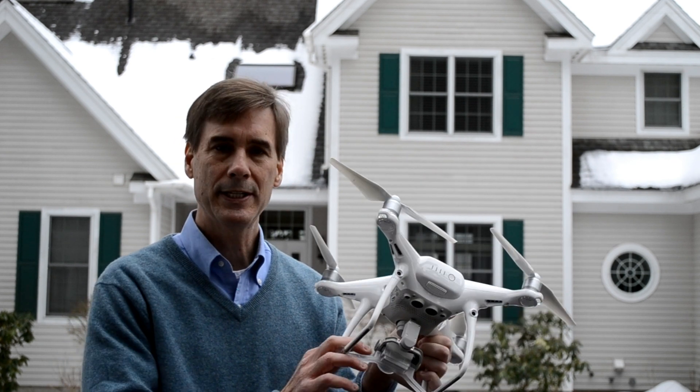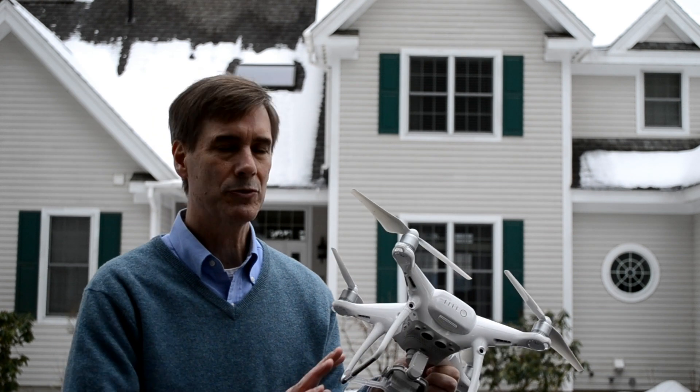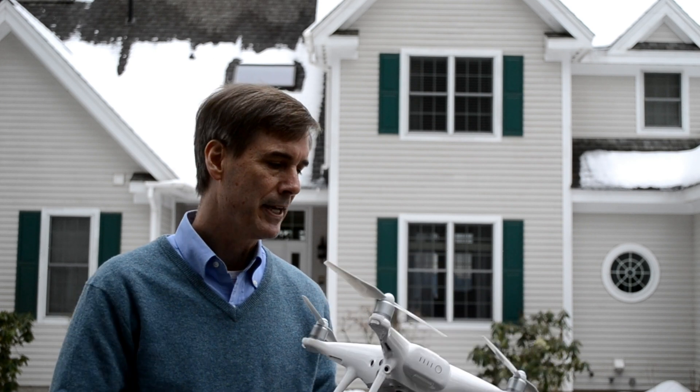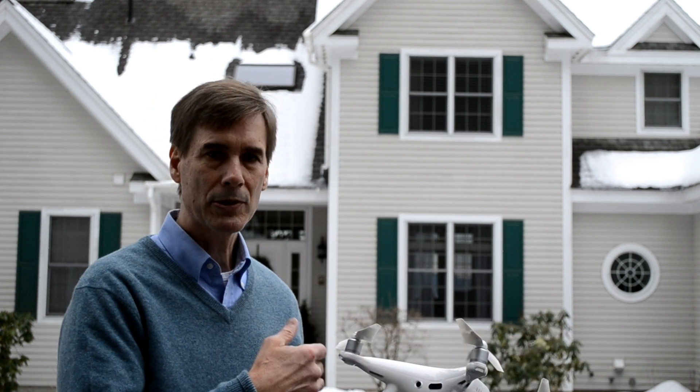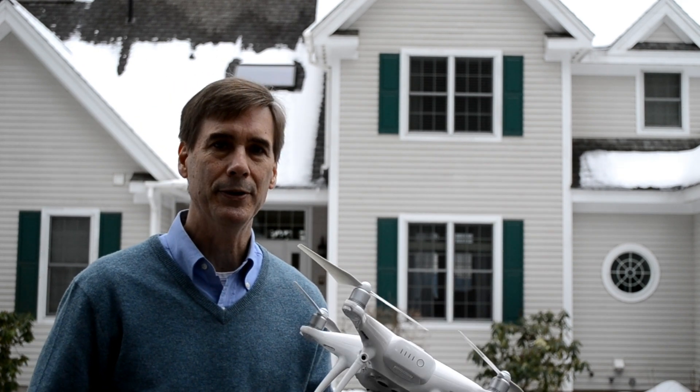What I'm using to inspect the roof is new — I'm using a drone. This is a DJI Phantom 4 Pro. I've actually owned this one for about two years. I'm a Part 107 commercial drone pilot as well as a commercial pilot. Besides commercial site applications, I'm using this personally to inspect the quality of my roof, and I'm going to show you how I do it.